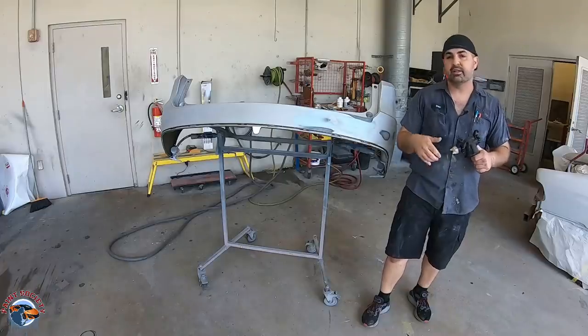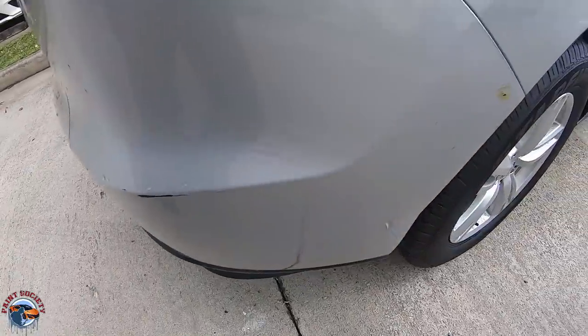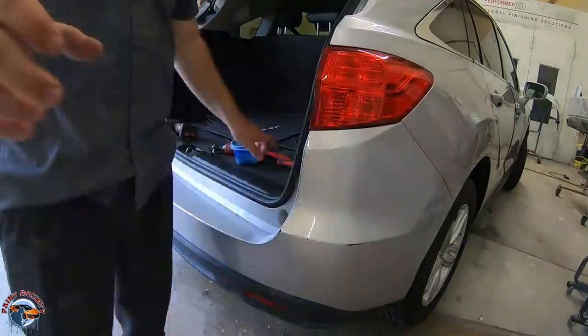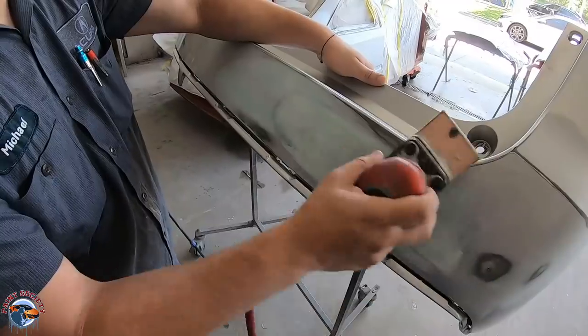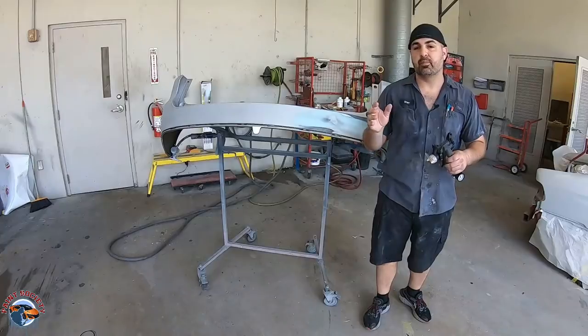We're going to take it through primer, sealer, base coat, and clear coat. For the job, we're going to be using an Acura RDX. On the rear bumper here, we went ahead and took it off, and we did the bodywork with some Polyflex filler, which is a flexible filler, and got that all sanded down, so it's ready now for primer.